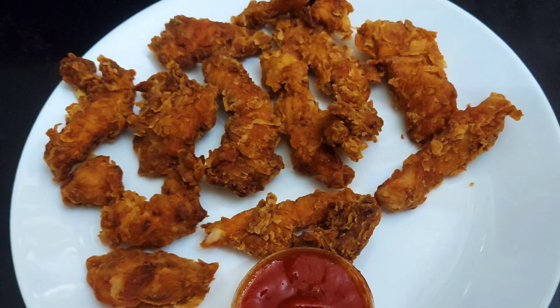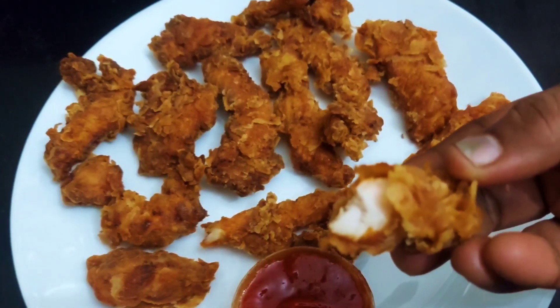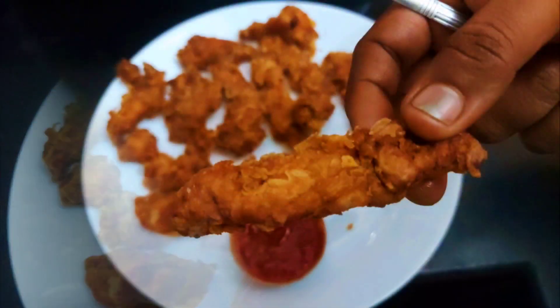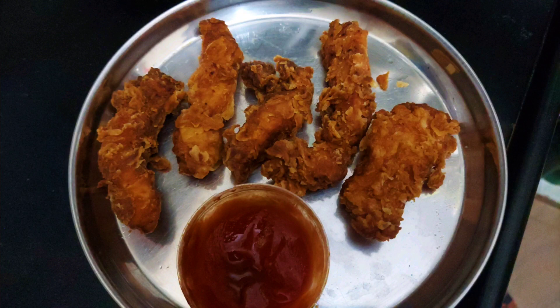The chicken is soft and crispy. The texture is very good. It is very tasty — your family will love it.